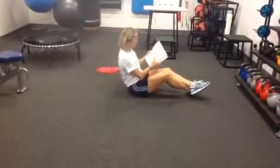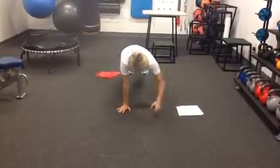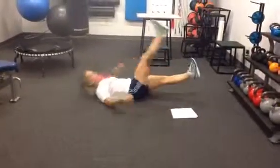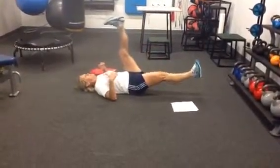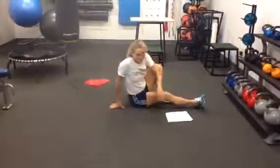The third core item is pillar up-downs. Nice and strong pillar up, up, down, down is one. And last but not least, scissors, straight legs, flex the feet, nice and slow, pushing the toe towards the back wall. That's it.